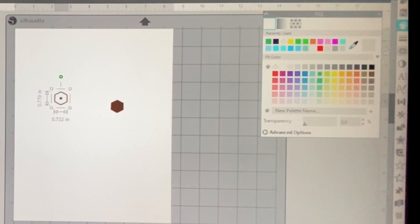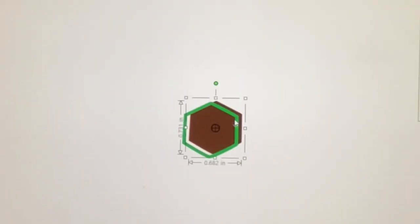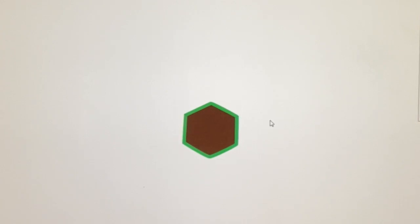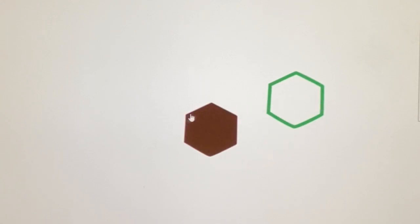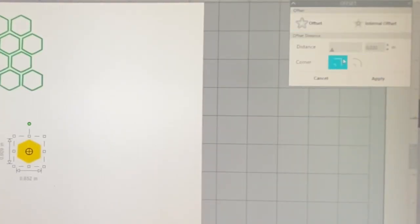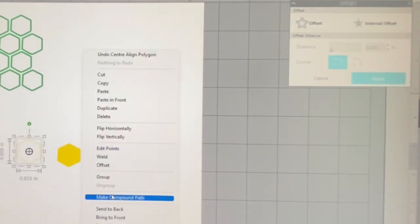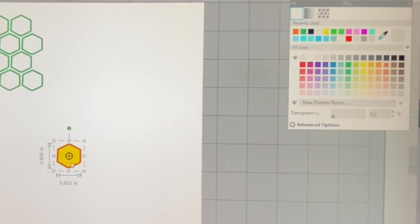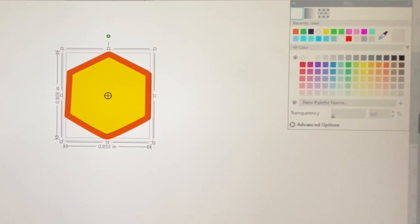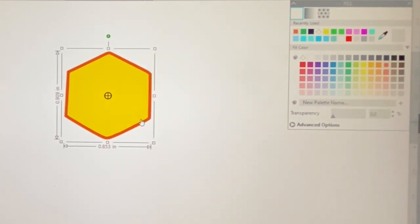Once you have both offsets, center them and make a compound path — this creates the cut line so it's just the border, not a solid cut like the stencil or solid gold honeycomb. I'm changing the color so you can see them overlapping. When adding outline cuts over a honeycomb peekaboo, you have a little bit of leeway so your vinyl placement doesn't have to be 100% perfect. I always cut way more than I need because I tend to mess things up — better to have more cut than have to recut.